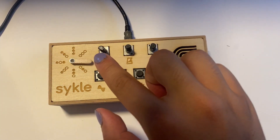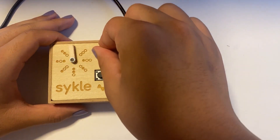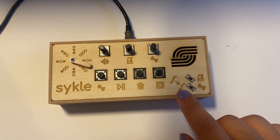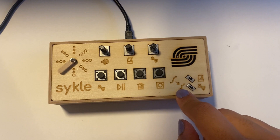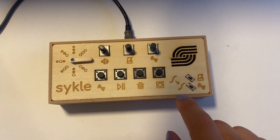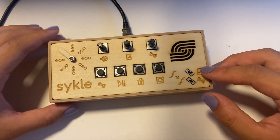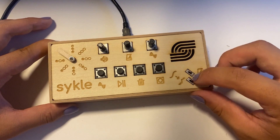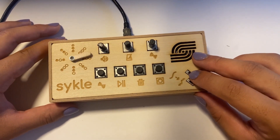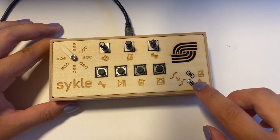There is also a volume potentiometer wired in series with the speaker. These two toggles introduce two new features, both of which have to do with quantization, as seen by this icon of a changed waveform. This quantizes the rhythm of the song, causing all notes to snap to their nearest 16th subdivision, while this quantizes the pitch, changing each note to its nearest neighbor on a C-major scale.